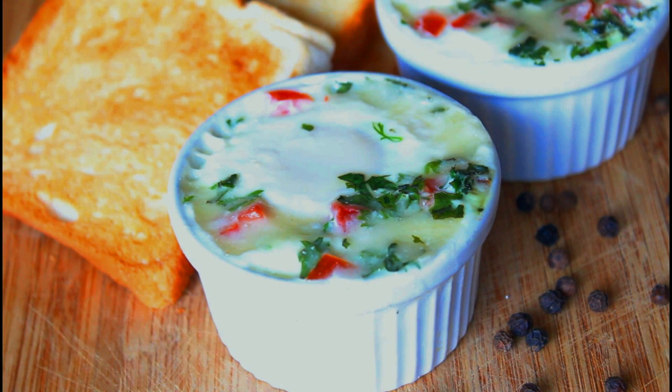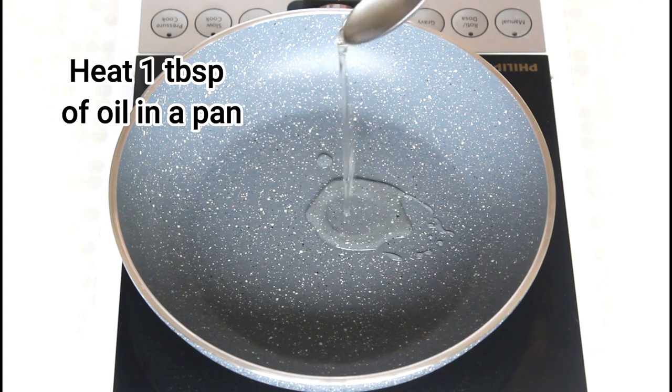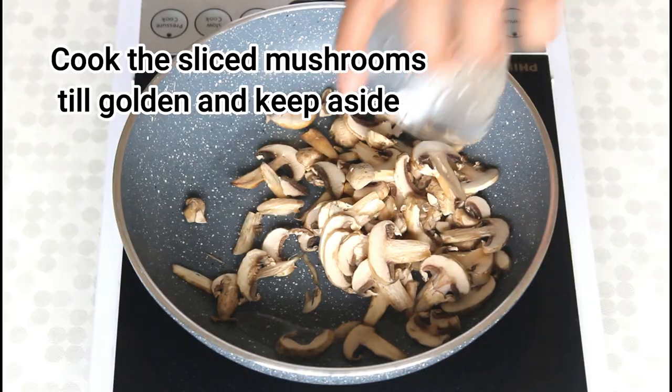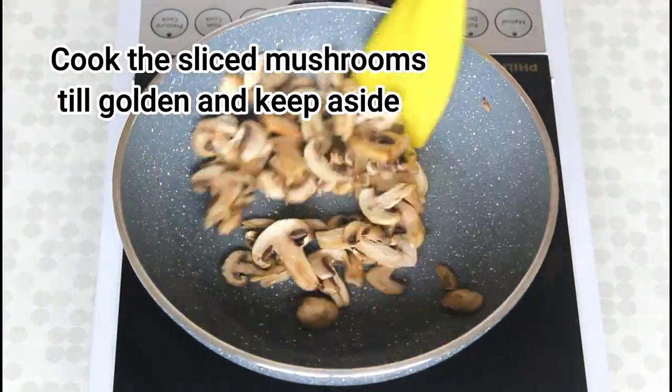So let's get started with the veggies. Heat 1 tablespoon of vegetable oil in a pan and cook the sliced mushrooms till nice and golden brown, and keep aside.